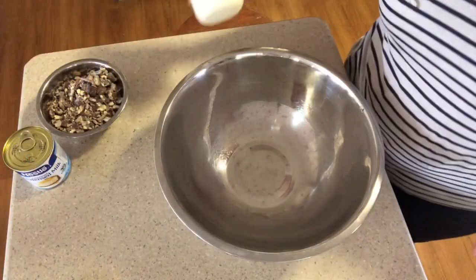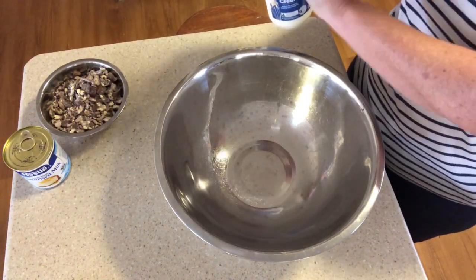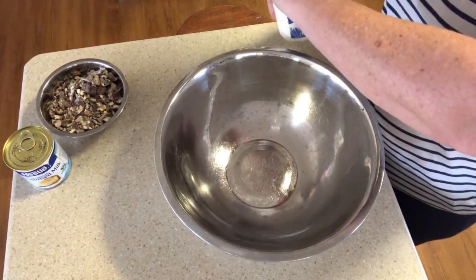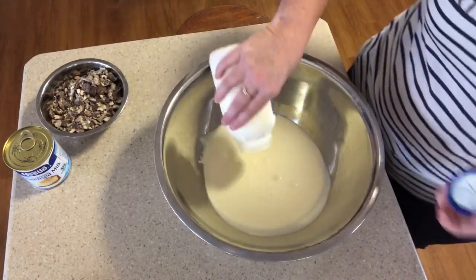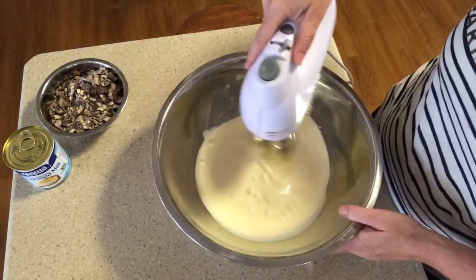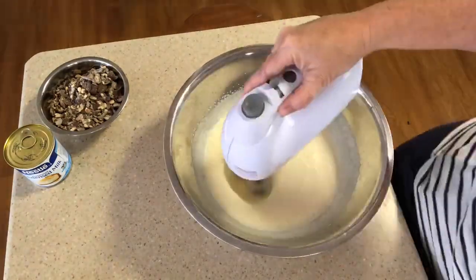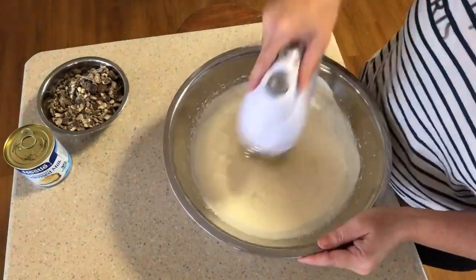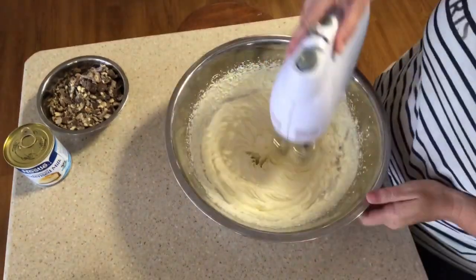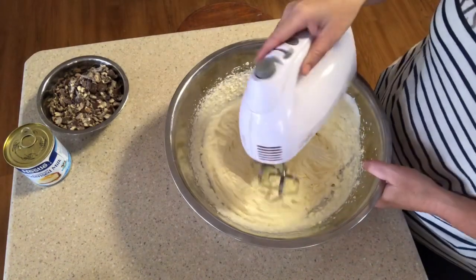We start by whipping the cream — you want that to go to firm, and once that's done we'll add the condensed milk. Time to add 600 ml of cream to your bowl and get your mixer out. If you've got a stand mixer or any other means you use for whipping, use that. That looks pretty firm to me.